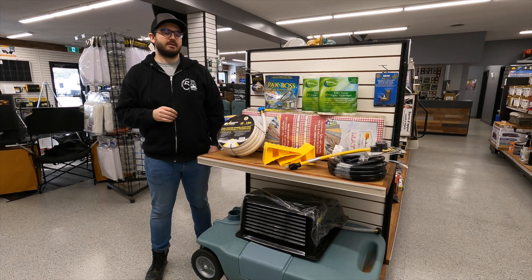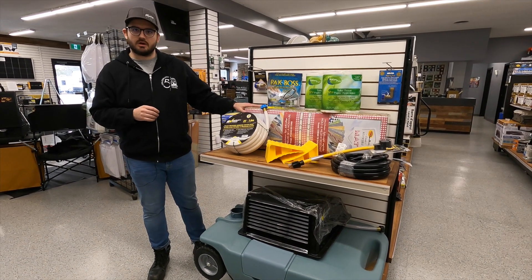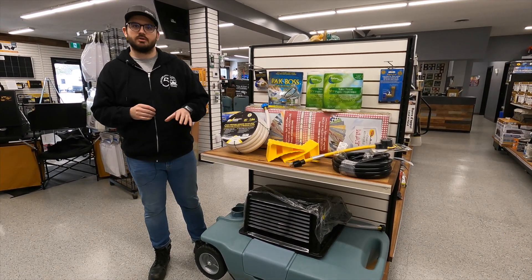Hey everybody, Justin here at Christie's RV to talk to you about our two starter kits we offer: our Essential Starter Kit and our Premium Starter Kit.